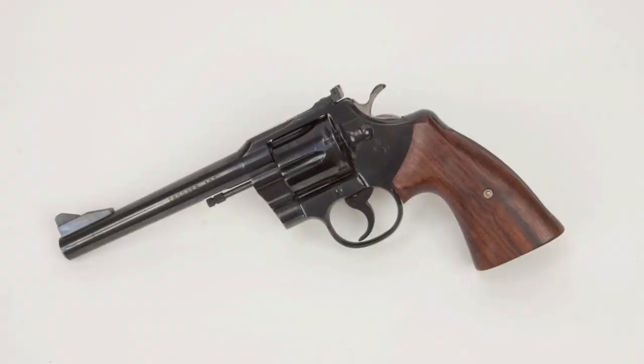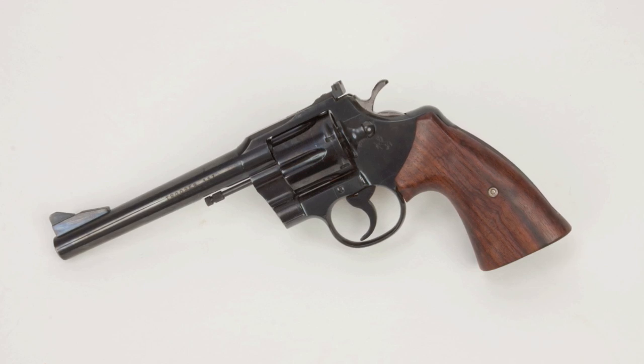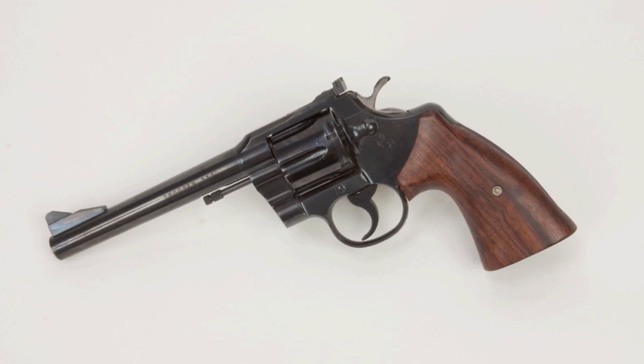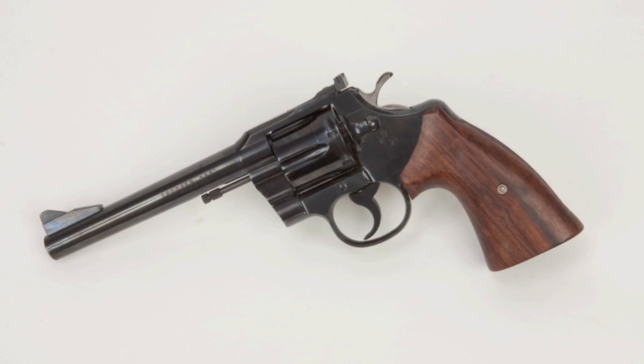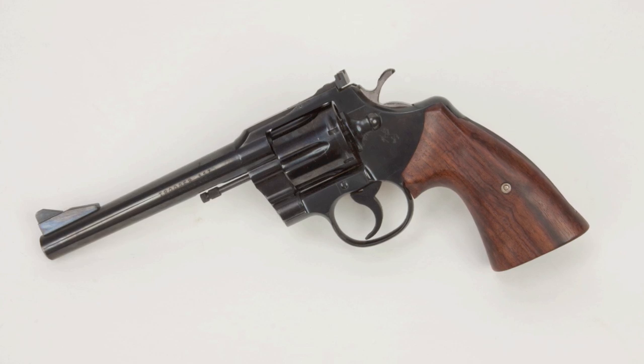The Colt Trooper .357 was introduced in 1961, and it was essentially a down-market version of the Python. The Python had a fully lugged, shrouded barrel, a wide-spurred target hammer, and high-gloss bluing. The Trooper .357 had a more utilitarian bluing, didn't have the target spur on the hammer, and did not have a lugged barrel — the ejector rod is just kind of hanging out there. When I was younger I thought fully lugged barrels were the way to go, but as I've gotten older this has become one of my favorite double-action six-guns.